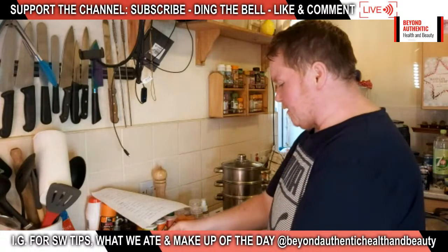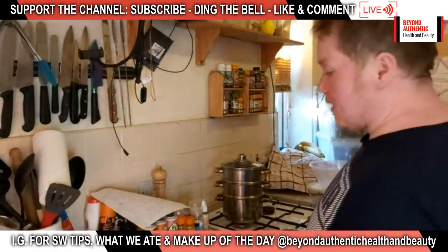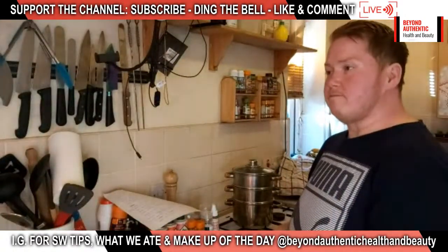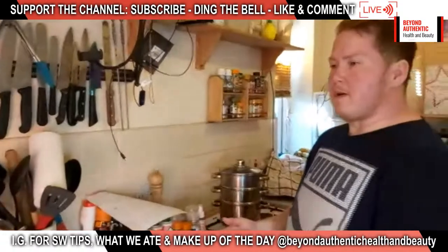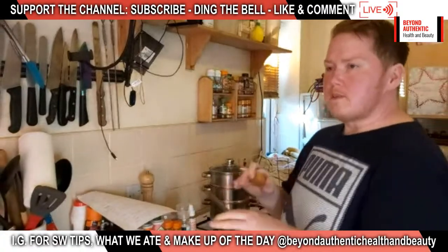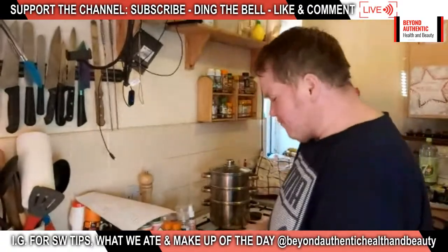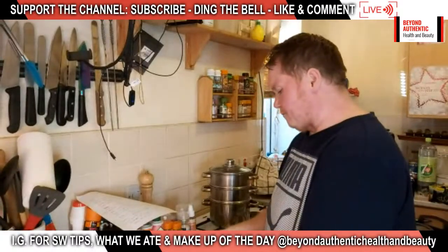We're looking forward to today's dinner because we're both a bit hungry. Yesterday we had beef madras, which was really nice — especially nice if you cook it the day before and eat it the next day. We would do that on a live but it takes three and a half hours, so it's easier to do on a normal video. Today we are doing a slimming world friendly fish pie.